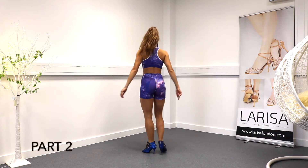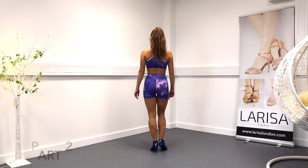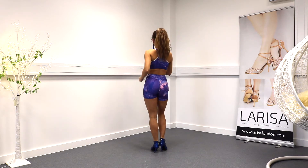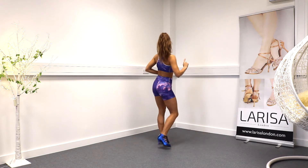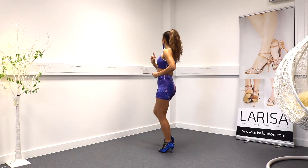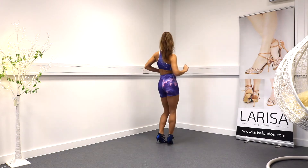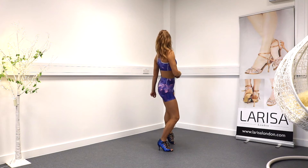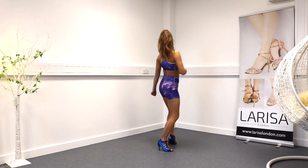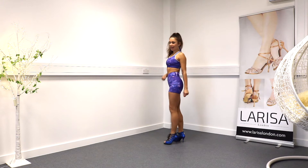Part two. We're going to do campana. I'm going to step right, left, right, together. Left, right, left, together. One more: right, left, right — I'm going to sit. Hip goes up, down, up, together. Let's do this one more time.